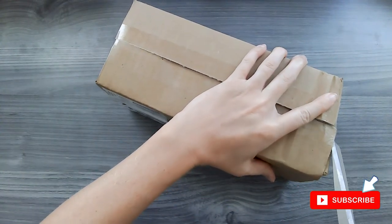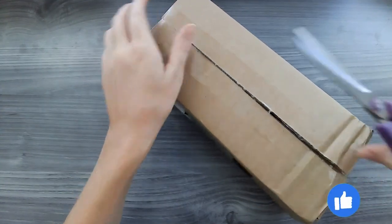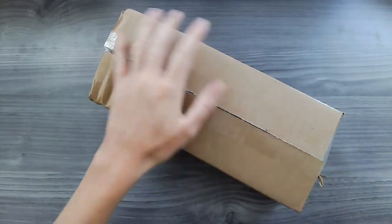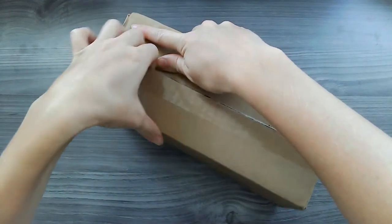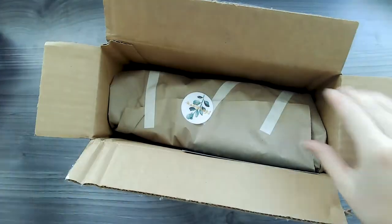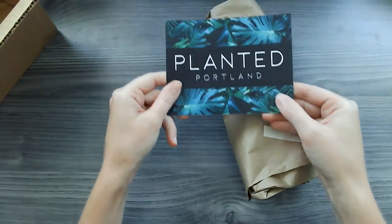I was surprised my mailman put it in the mailbox, even though it says live plants. That's something I would think they would put on your doorstep, but as long as it fits in the mailbox, I guess my mail carrier has been putting it in the mailbox. I'm just really glad that it was a Saturday so I was home. I was able to grab it right away so it didn't fry. I have a black mailbox. Oh, it's purple — I like purple! Little card. Planted Portland — that's who I got it from.